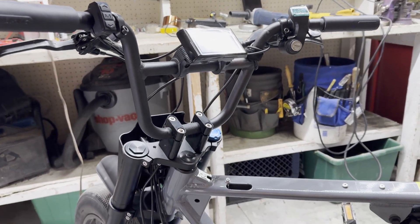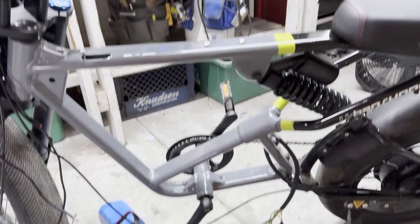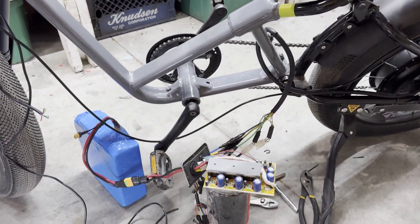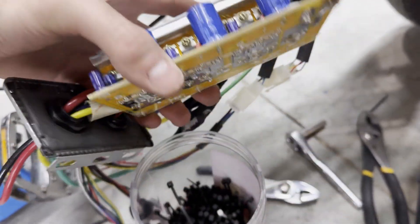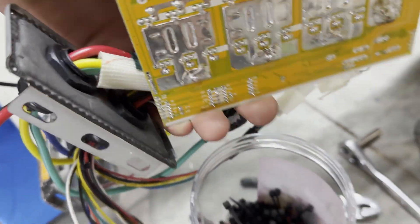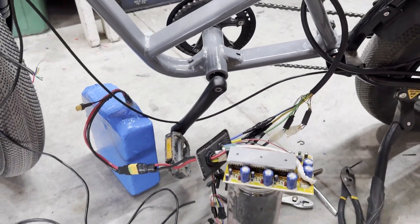The motor wiring was a bit too long but I'm just going to loop it around the frame. When I had everything wired up, the screen just wouldn't turn on. This really confused me because I'd just had it working fine on the bench. I went into the controller and checked all the spots where there should be voltage and there was just nothing — so I guess that controller was fried for some reason even though I didn't change anything.